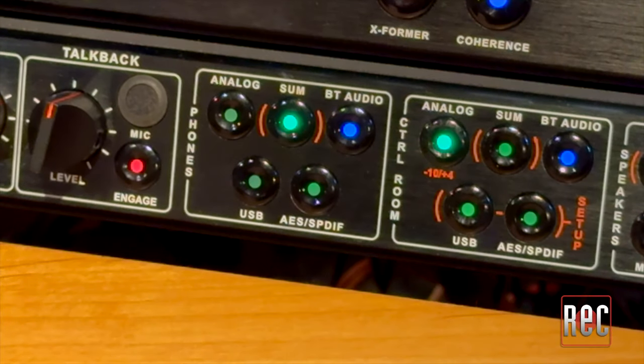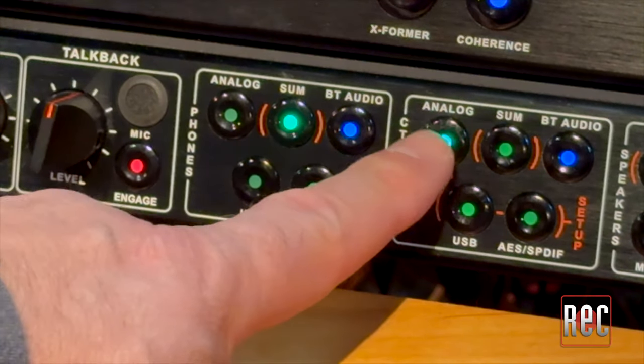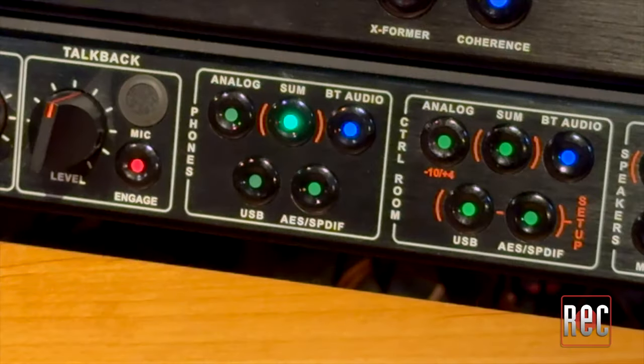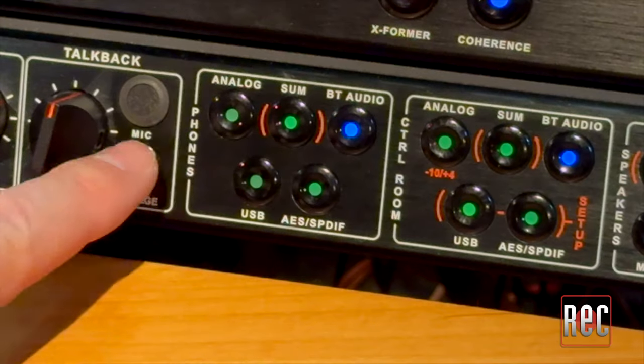While there isn't a dedicated master mute button on the D-Box Plus, the task is easily accomplished by toggling the selected source or destination off. This can also be done section by section, which allows you to create a dedicated talkback path as well.